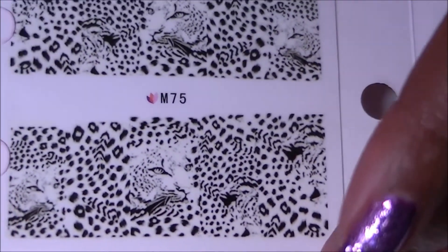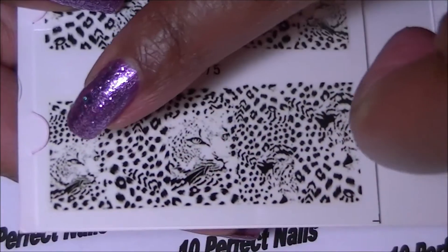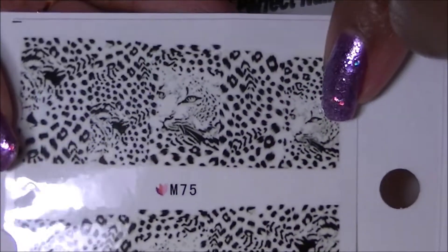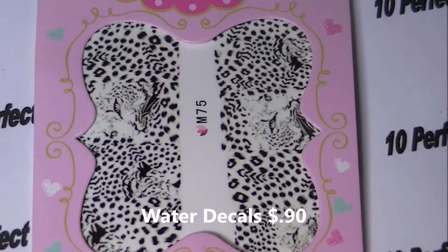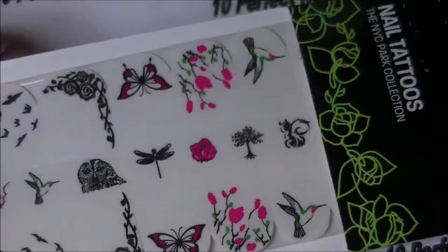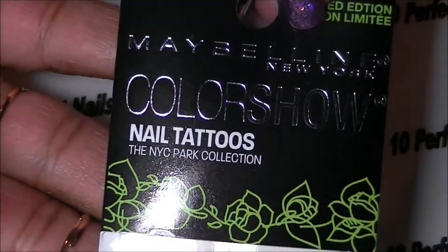Also from eBay, I have these leopard nail stickers — you can see the leopard faces here, and these are going to look really cool once I try them out. I also purchased at the dollar store these really cool nail tattoos by Maybelline.